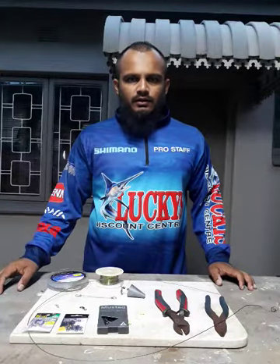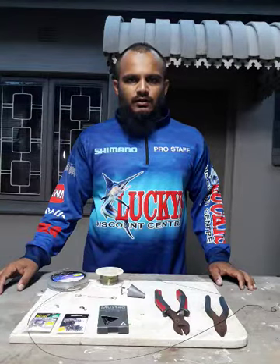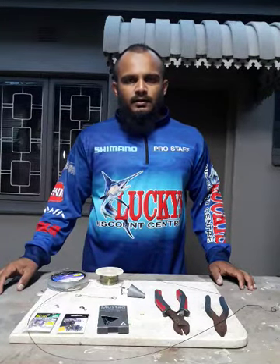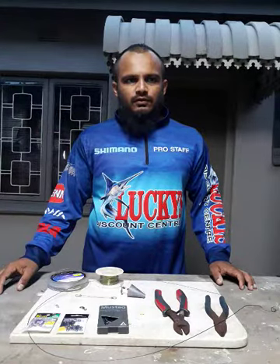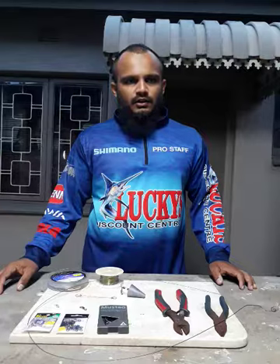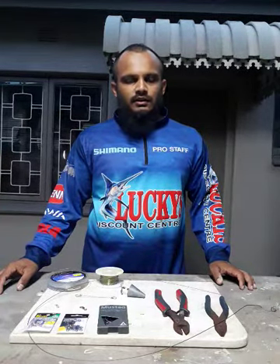Hey guys, Junaid here. Today's video is going to be based on a trace that I've been successfully using throughout the summer. It's a trace I use for summer flatfish — the bigger fish, your sandies, your honeycombs, your grey sharks. It's a general trace that can catch you a lot of fish.